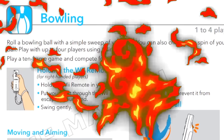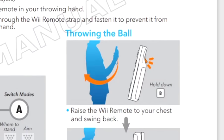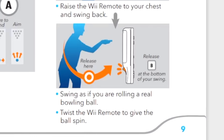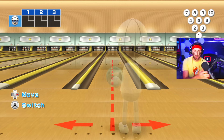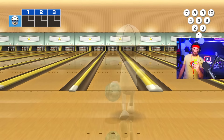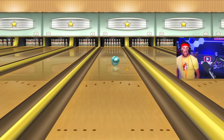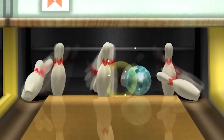Bowling. 'Roll a bowling ball with a simple sweep of your arm. Hold the Wiimote in your throwing hand. Swing gently. Raise the Wiimote to your chest, swing back, and swing as if you're rolling a real bowling ball. Twist the Wiimote to give the ball spin. Release at the bottom.' All right, let's try it. We just have to bowl a turkey the way the manual intended. At your chest, come back, and when the Wiimote is pointing to the ground, that's when I release — that's what the manual said. Gentle.